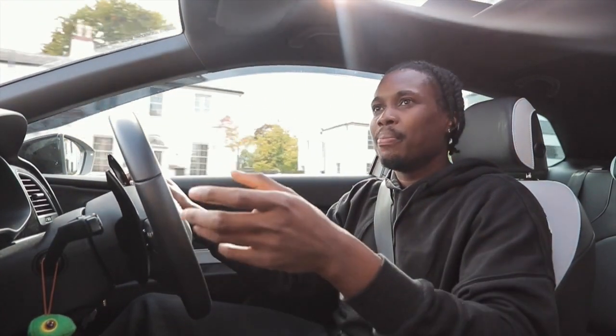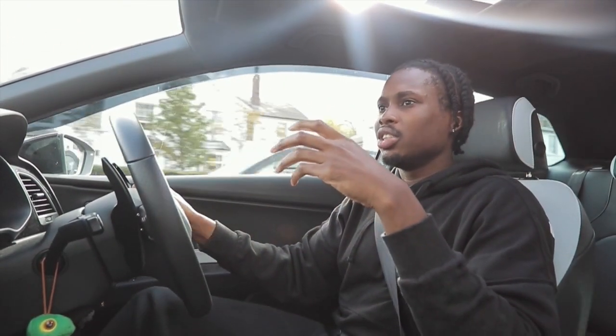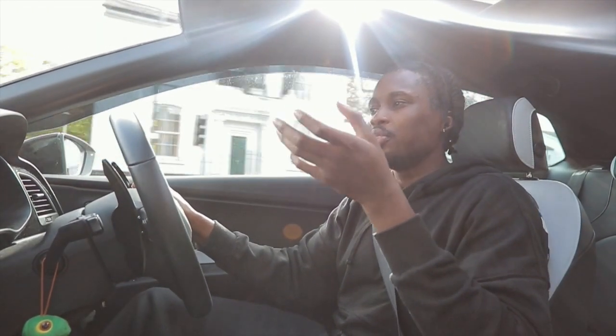For example, the 135i - whatever year it came out - they've only just done a facelift and they called it the 240i. The 240i is fine; they upgraded the speed, horses, and all that good stuff, which is fair enough. That's a good upgrade. It wasn't like one or two years after the 135i came out - they gave the 135i a bit of time to do its thing. I don't think the Leon Cupra brand has done that.